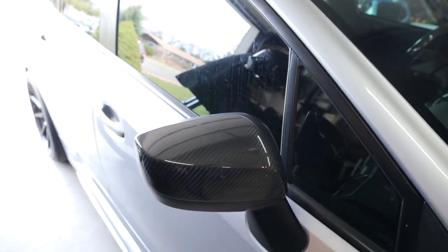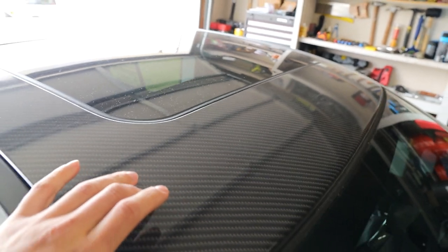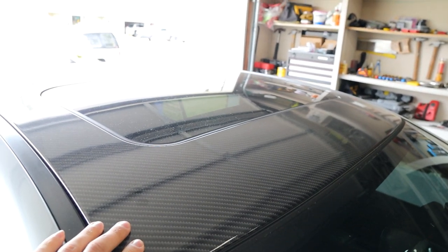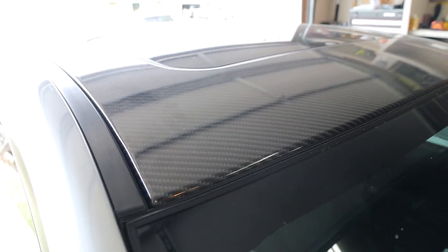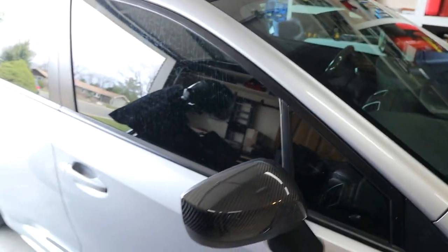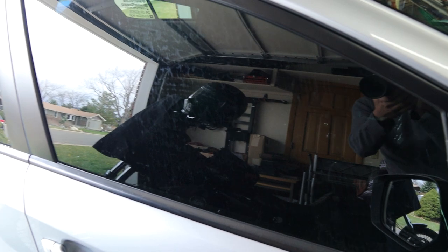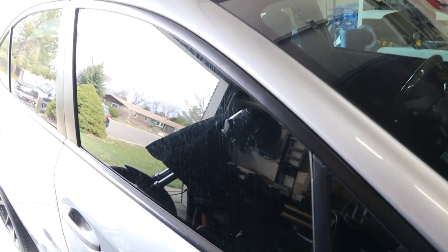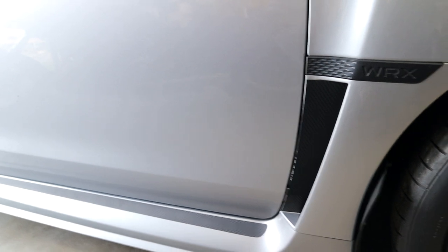Still on cosmetics — these are the OLM carbon fiber mirror caps, real carbon fiber, and I love these. Onto the roof, I did a carbon fiber wrap. It really wasn't that hard — you need two people to help spread and stretch the vinyl and place it, but once placed it's a one-person job. It's held up really really well and still looks amazing. The windows are tinted at 40 percent, which is state legal in both states I've lived in. They look great and have held up well.